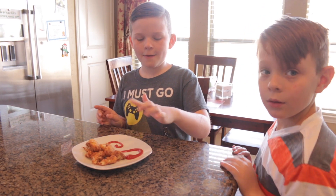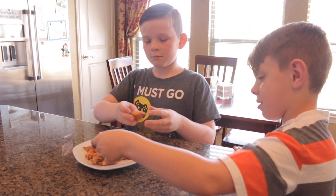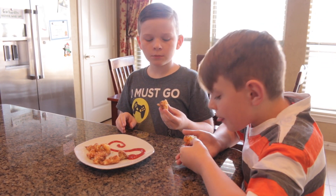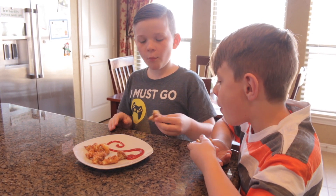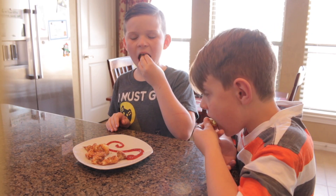All right, you guys are the official taste testers! Go ahead, dip it in some ketchup. What do you think? So good! That's the video — I hope you enjoyed it.